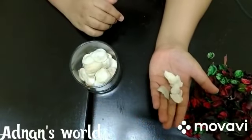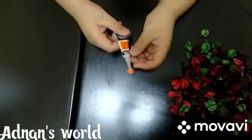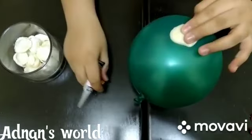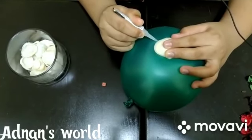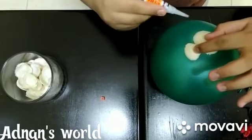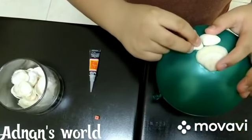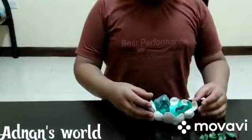First we need to take our balloon, then take one of the seashells and put the glue and paste it. Then we need to paste all the shells. Now I am going to attach all the seashells to the balloon.